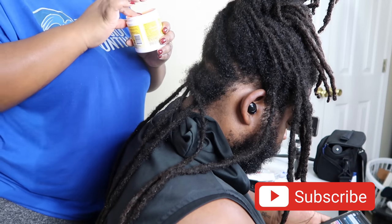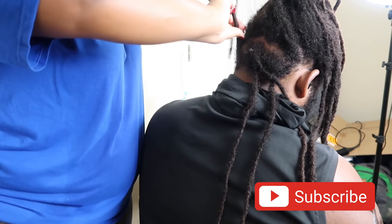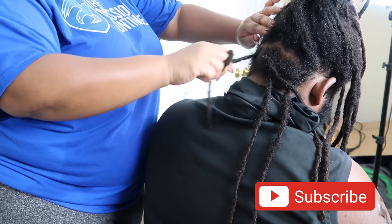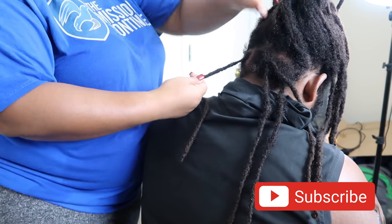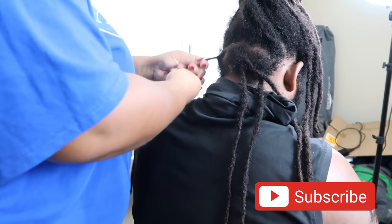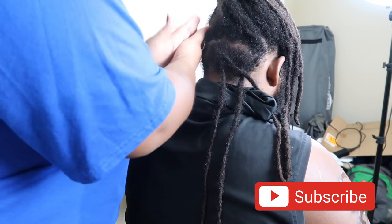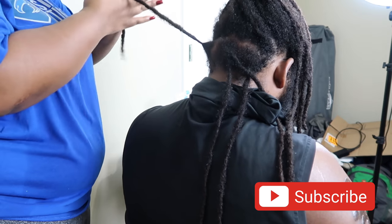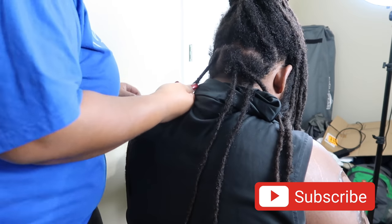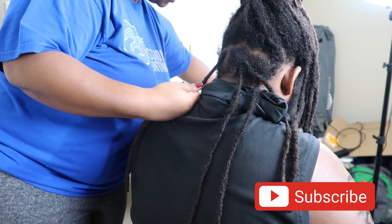I'm so happy — I bought that gel the same day that I twisted his hair because I had been using the wax, and the wax is not bad, but I just feel like the gel works with his hair and leaves less residue. This is me just doing the first one. I kind of do a rolling method at the root, then use my fingers like I'm rubbing them together, slide my fingers down, rub a little more, and then palm roll.